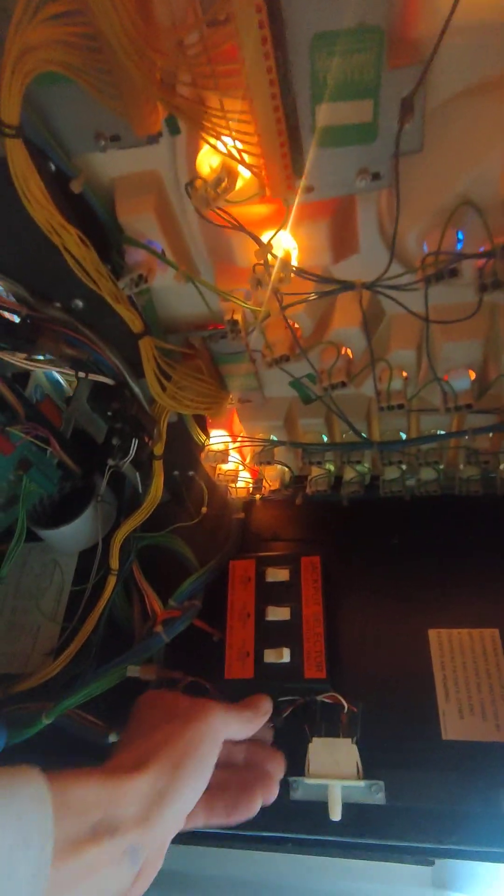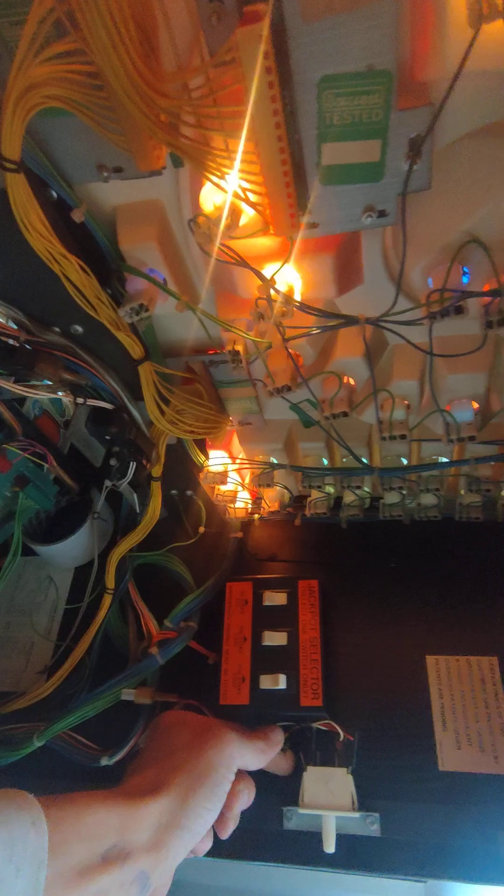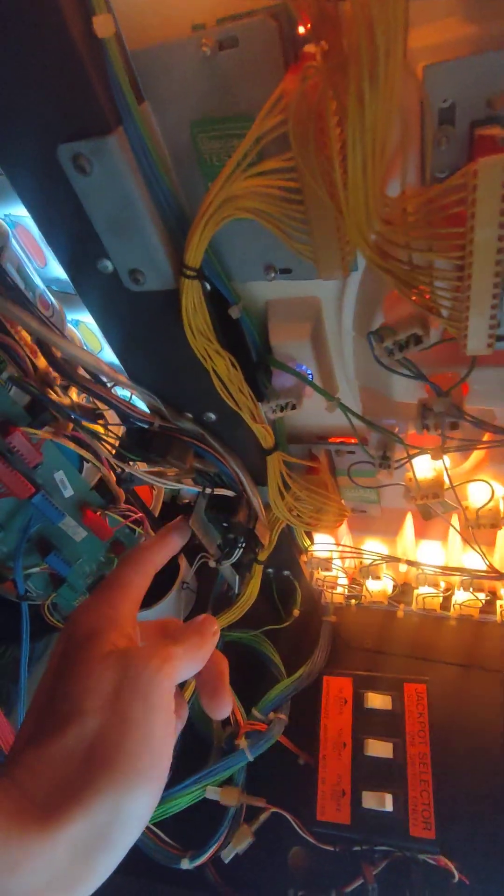It pays out and does everything — it just doesn't always start up without opening and shutting the back door or putting the test button on. Put the door switch button on, and once it's re-spun it will go 'do do do do do.' You press that one just to get the reels to spin around a couple of times, take that off and away it goes again.